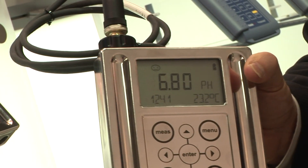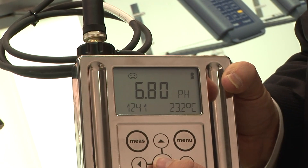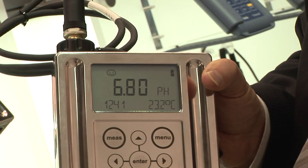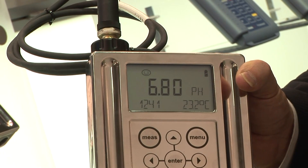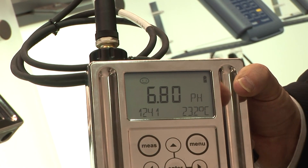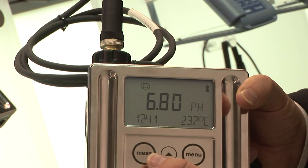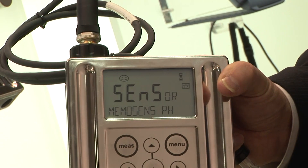In the display with the digital module, we can display all the sensor data, which will also show the operating time and the maximum temperatures the sensor has seen so far. You can also view the last calibration values inside the system by going into the menu and looking at the sensor information.